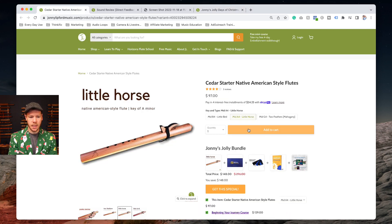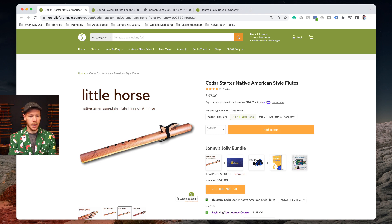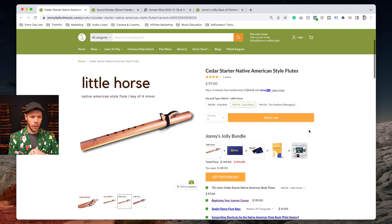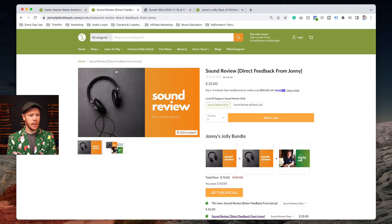Click those buttons and you'll be taken to the cedar starter flute, but don't just do that single flute option — the bundle is below. You'll see all the things I showed you there, and you'll want to click 'Get This Special' and it'll add everything and take care of the discount for you.